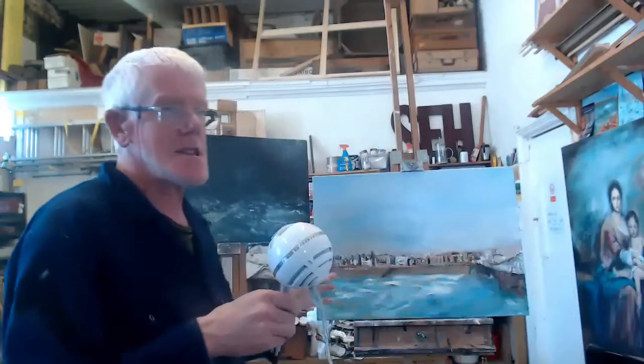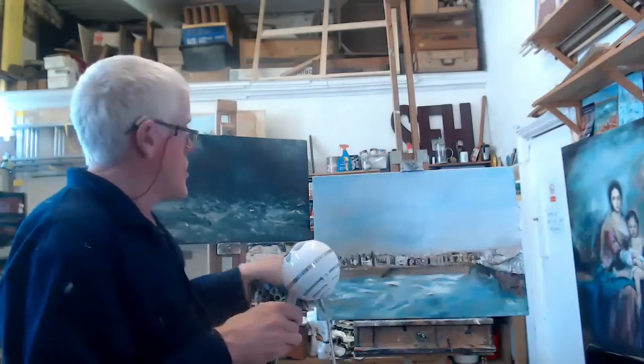I also paint other types of pictures — of the sea, and to do with the sea, the seafront with the pier. And I paint pretty well anything. In fact, I've painted cats, dogs, so I can paint what you want too, if you want me to.